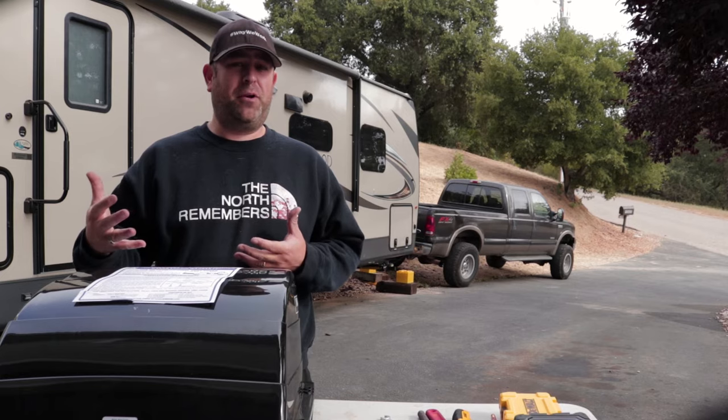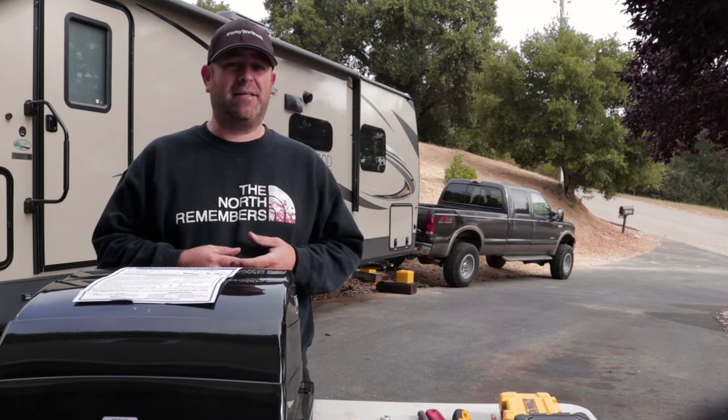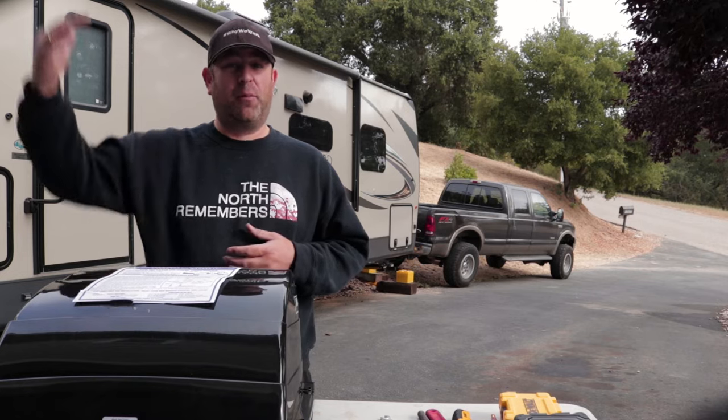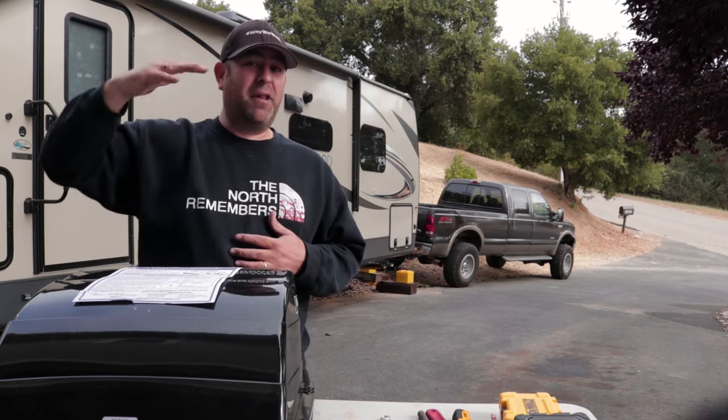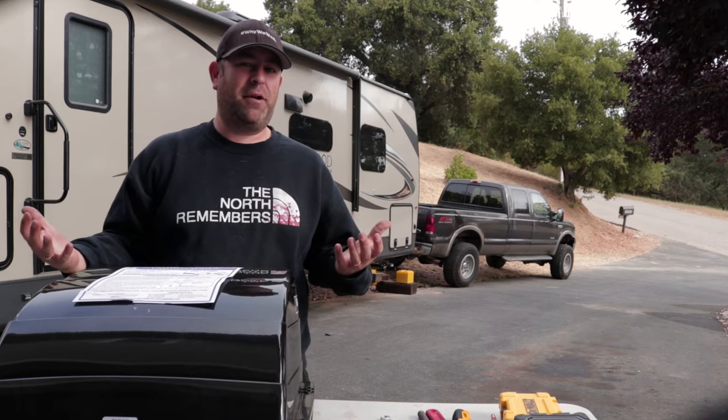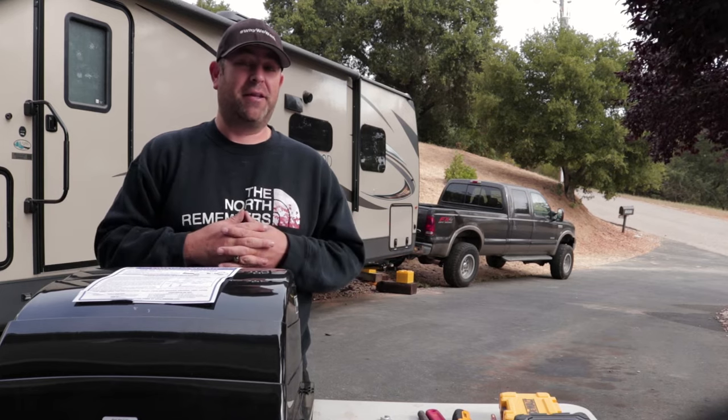We're mostly doing these for shade purposes. We only got the one AC in the living area and not in the bedroom. In the mornings we're getting that sun blasting down and waking us up, so hopefully this will give us some shade and let us keep it a little bit more vented out during the day.